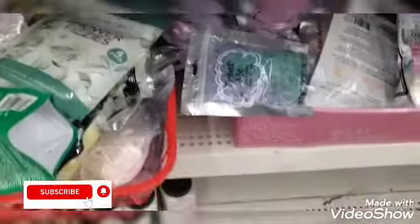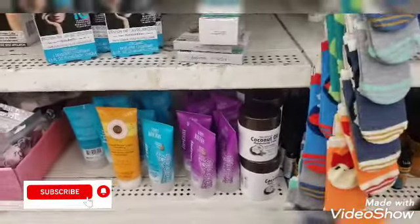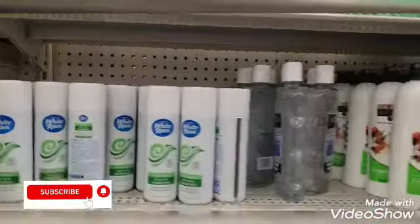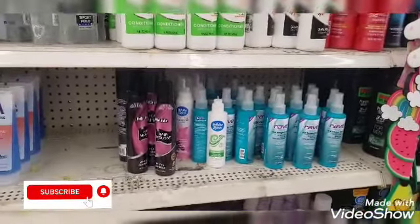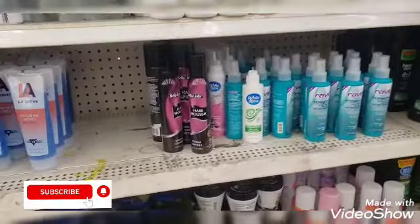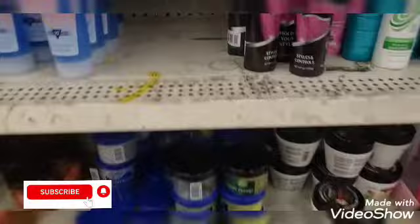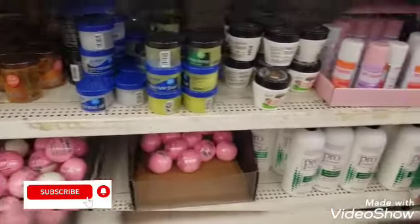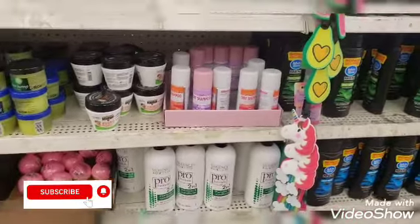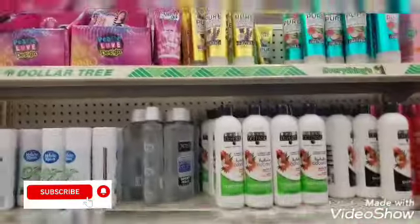What are bath bombs? Nothing new though, guys. White Rain, we got the Rave still there. I have not tried the Bella Linda hair mousse. Shampoo, conditioner — everything else looks the same. Let's see what else we can find.